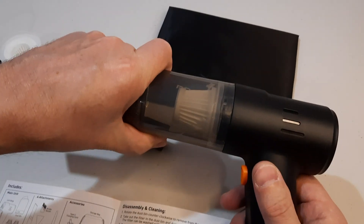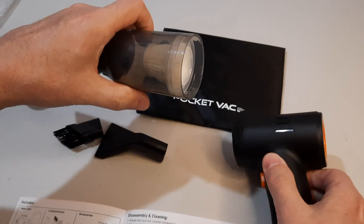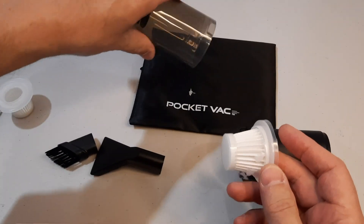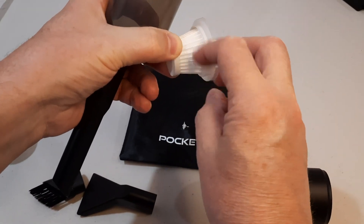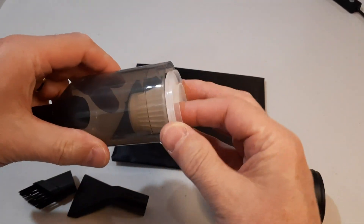To clean the little pieces of paper from the dust collector, take it apart by twisting counter-clockwise, take the filter out, and dump the garbage out. It can be cleaned with water if it's dirty after a while, but right now it's dry so I just need to take these little pieces off and put it back together.